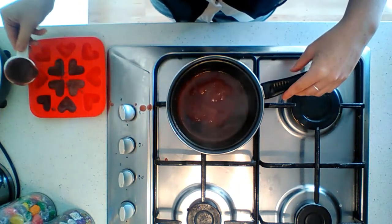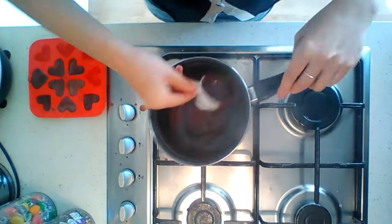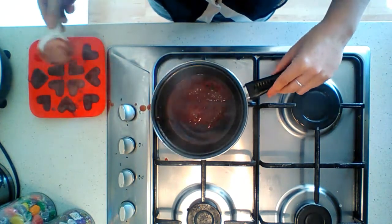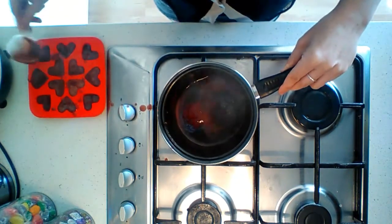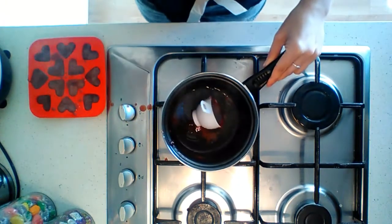I'll sit this in the fridge for about an hour. You can get creative with different mold shapes, especially if you have children — it's a great way to get them having something healthy, unlike the processed gummies from the shop.